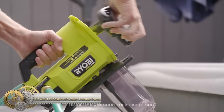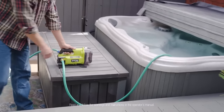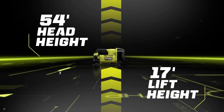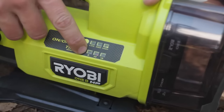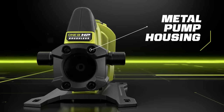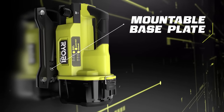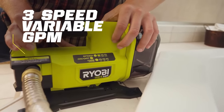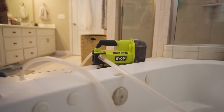The Ryobi 18 Volt ONE+ HP Water Transfer Pump is a powerful tool for transferring water from one location to another. With its brushless motor and HP technology, it delivers an impressive 10 GPM with a 54-foot head height and 17-foot lift height. The 3-mode timer and automatic shut-down sensor ensure optimal performance and longevity. The pump also features 3-speed variable GPM for delicate or heavy-duty tasks, in a metal housing with a water-resistant battery enclosure for durability. The mountable base plate makes storage and use easy and convenient.